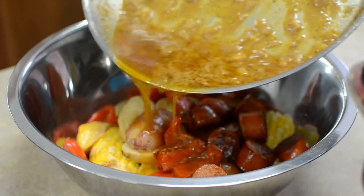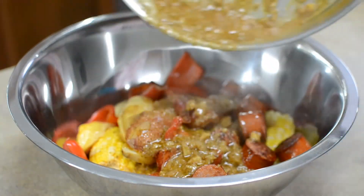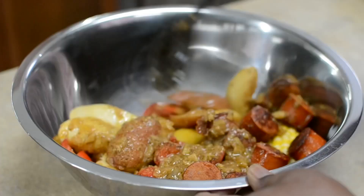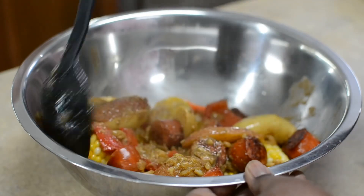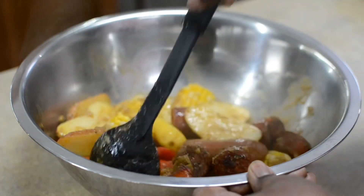I removed the seafood from the pot and now I'm gonna pour the butter sauce all over the sausage, the peppers, the potatoes, and the corn, and I'm gonna mix this up. Earlier I built the sauce before I added the seafood because I wanted to be able to taste it.